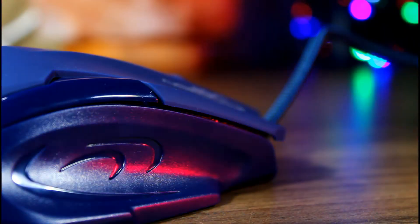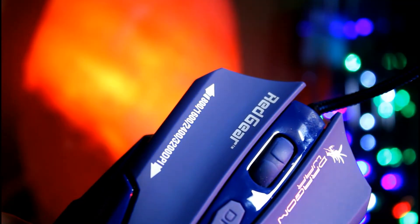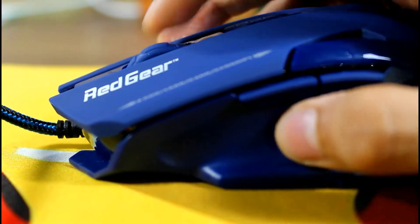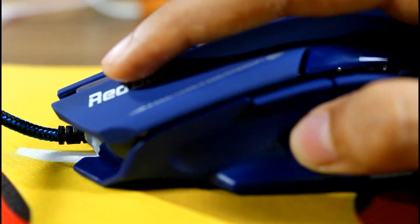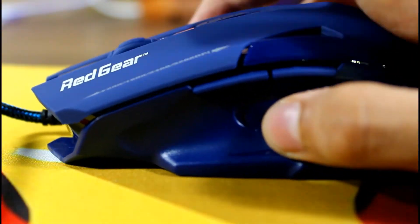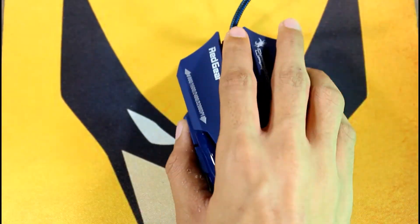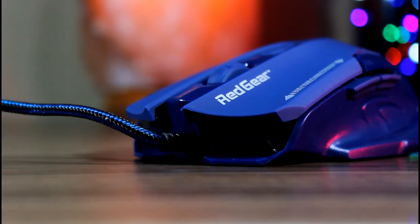For such an aggressive price, one should definitely look into this. You won't feel any sort of hand fatigue even after hours of usage. I have been using this for the last 3 days and every day I spend almost 9 to 12 hours on computer work. This mouse performed flawlessly and I definitely recommend it to everyone.